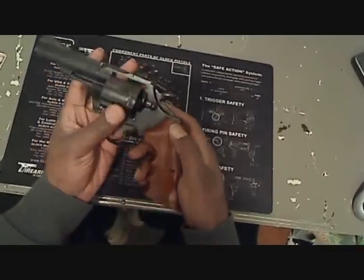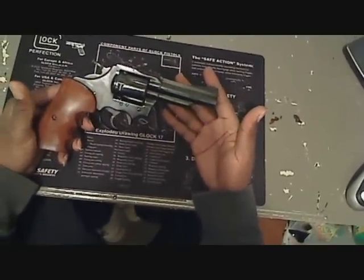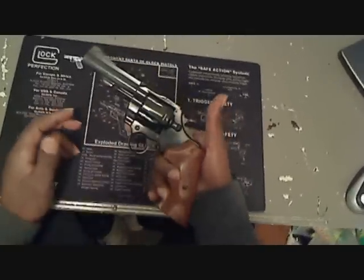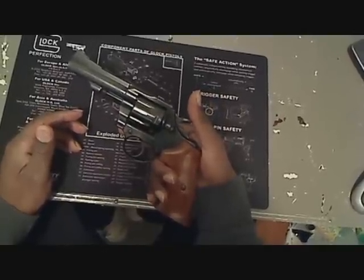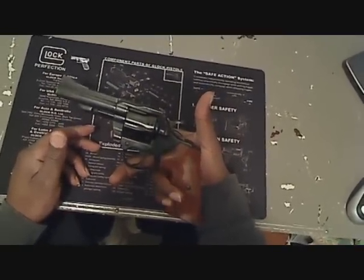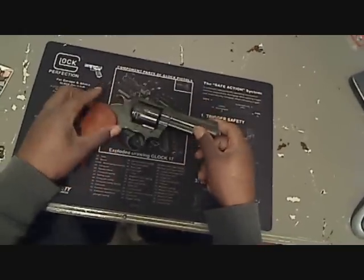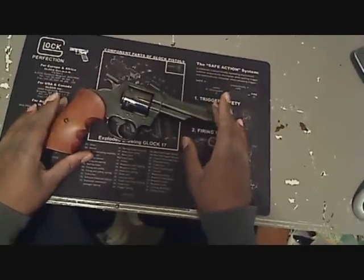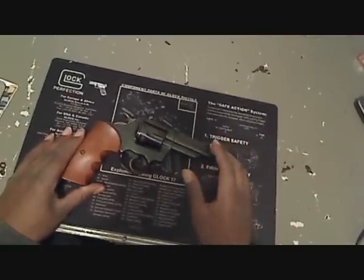It's a nice piece. I had cleaned her up and oiled her and figured I might as well shoot a little something about it. Like I said, you can shoot .38 Specials out of this, or you can shoot your .357.